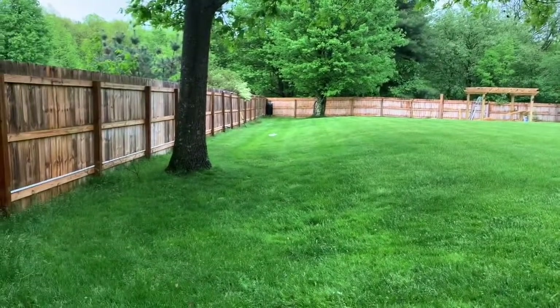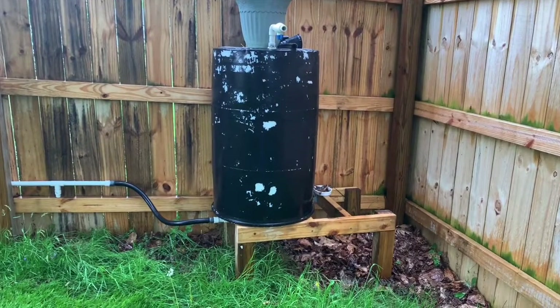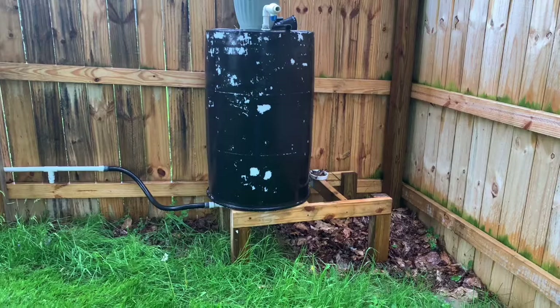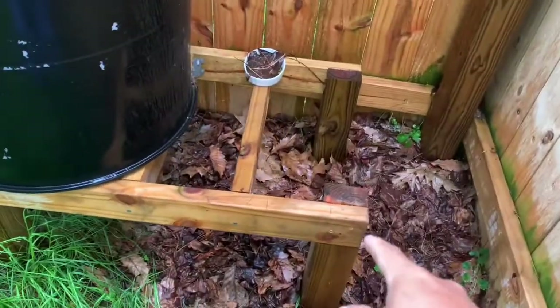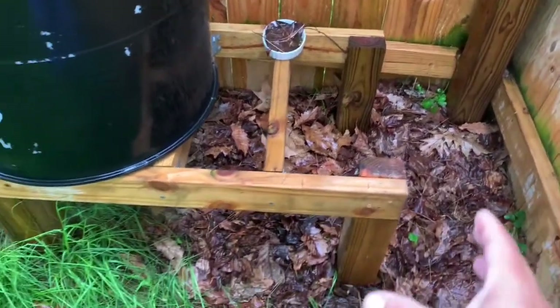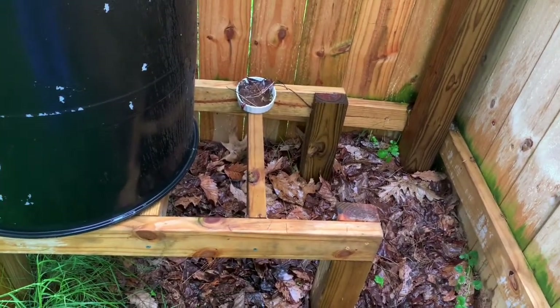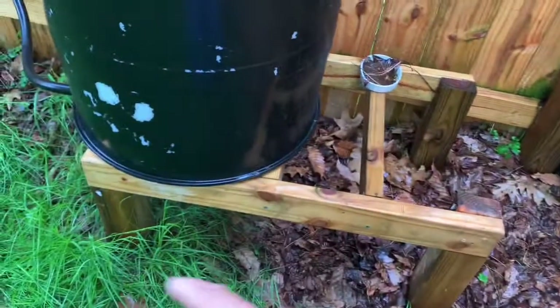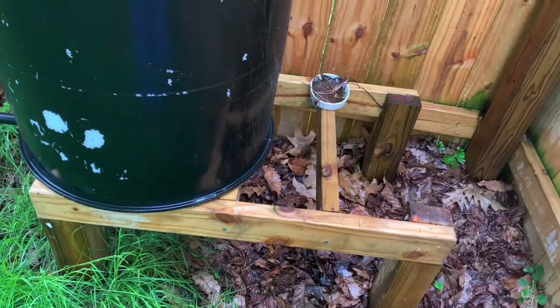Let me get closer so you have an idea what's happening. We're now at this corner of the yard, and this is the stand I built last year. As you can tell, everything was notched — the posts have been notched and the wood is actually into the ground, but it's being held up by sand and gravel on each of the four legs.